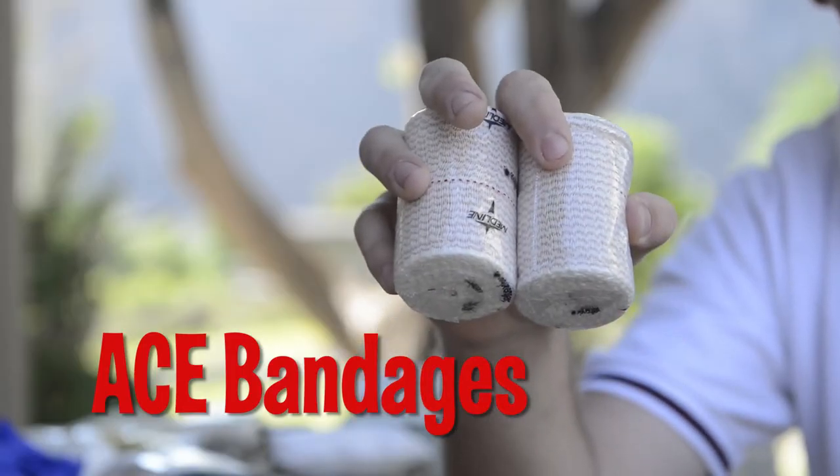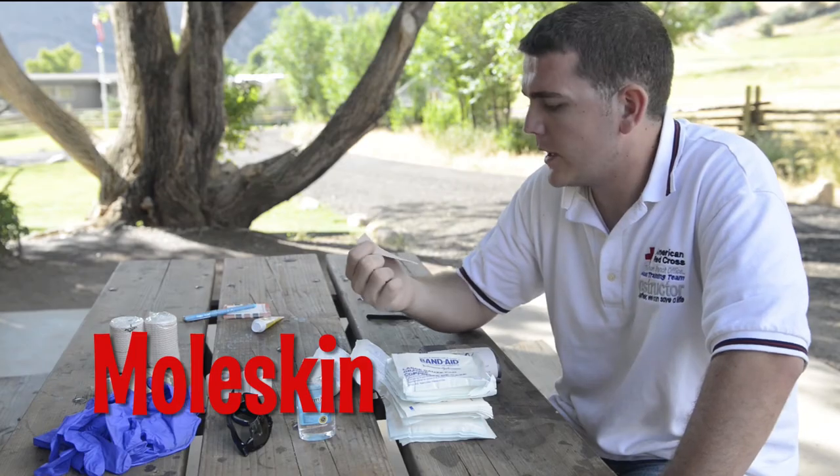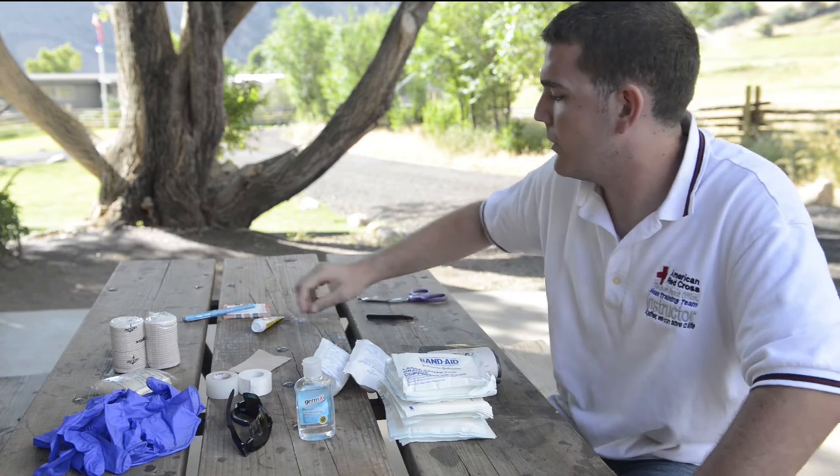Get some ACE bandages for strains. If you're doing any sort of hiking, moleskin would be highly recommended. It's to protect yourself from blisters, and if you do get blisters, you can cut a donut hole out of it and relieve some of the pressure.